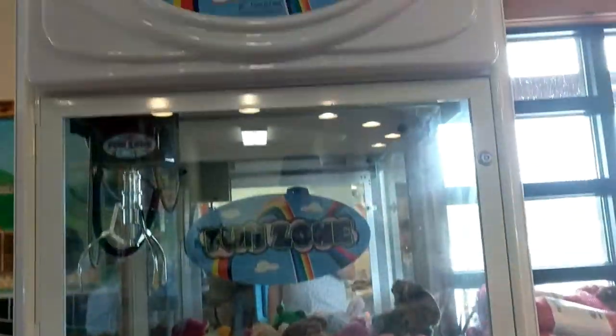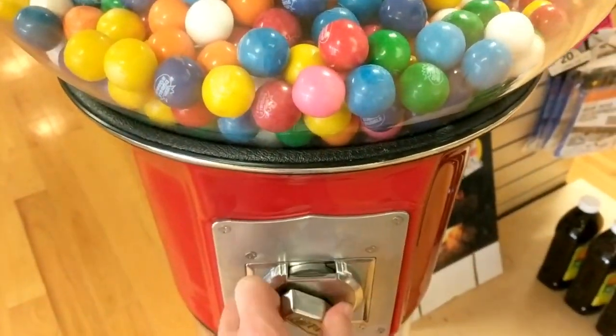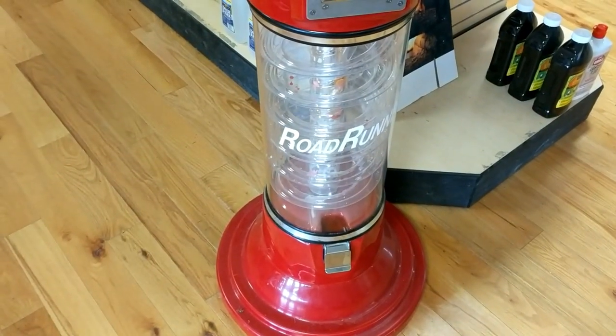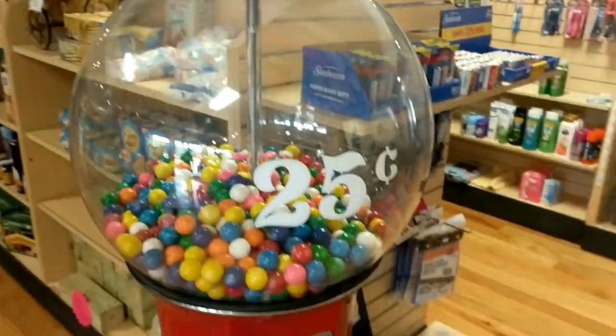Alright, so checking out of the campground, there was a claw machine, a foosball table machine, and then this very nice spiral gumball machine with a Beaver coin mechanism. So definitely a really great machine there. So I had to support my fellow vendors and go ahead and grab a gumball.